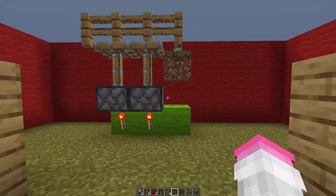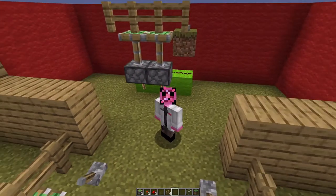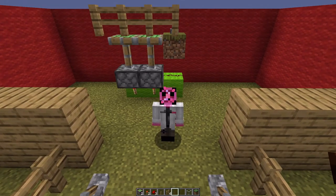So if you come over and meet with me right here, you'll see that there's a very simple mechanism you can put together. All you have to do is put some torches under some pistons and that's it. I'm actually going to build it right now.